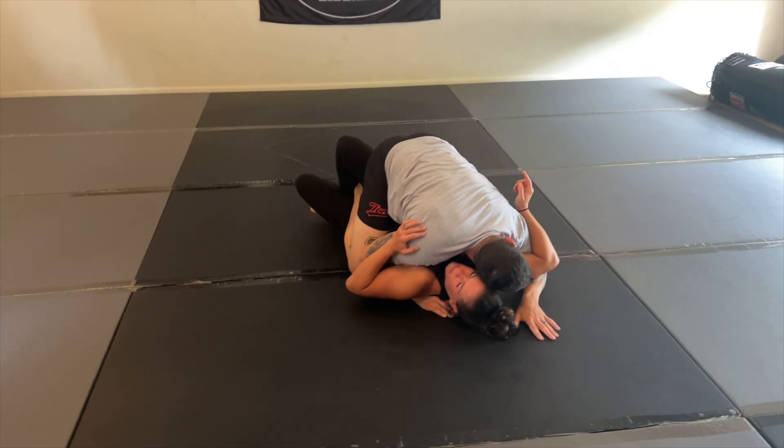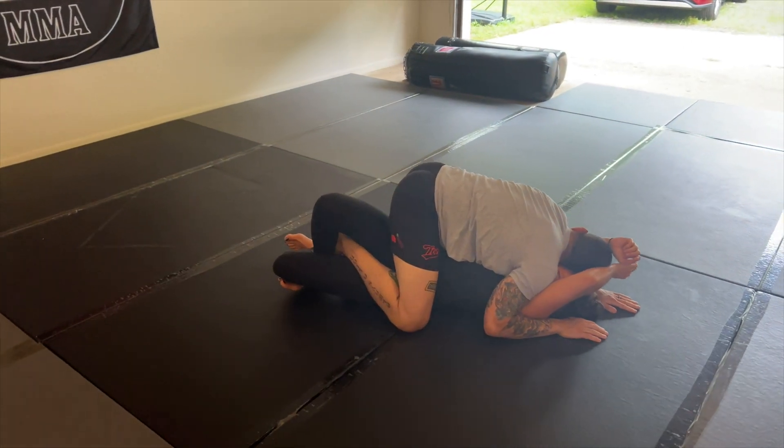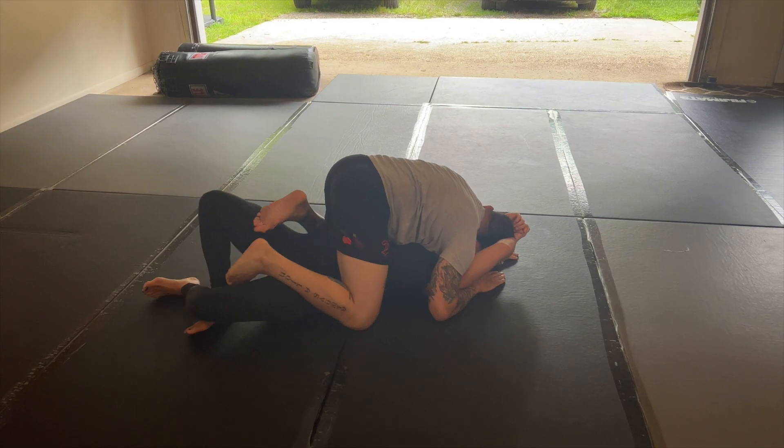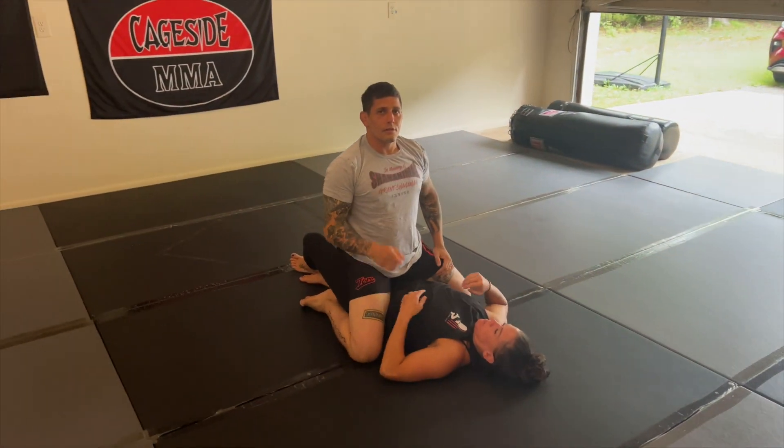One, two. I can walk these elbows up even higher, and if she's holding my foot, my left leg comes over top, opening up the hip, and now I'm in that mount position. And there you have it.